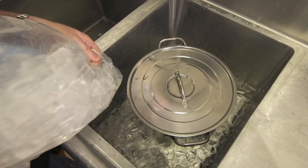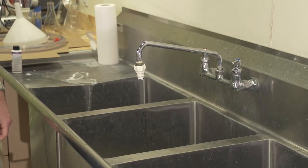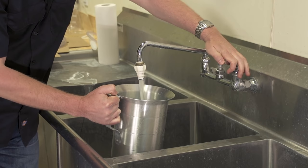When the side of the kettle is about room temperature — lukewarm, not hot to the touch — it's time to get ready for fermentation. While the wort is cooling, it's time to do the most important task of the entire brewing process: sanitizing.